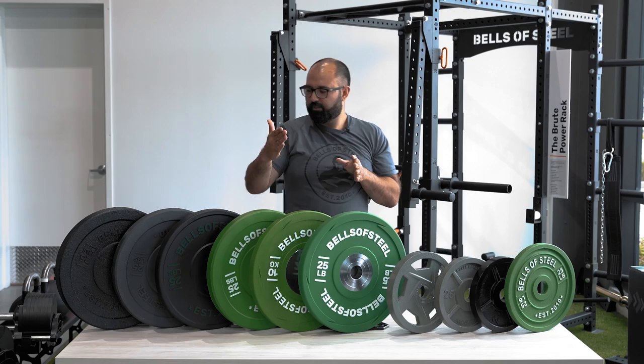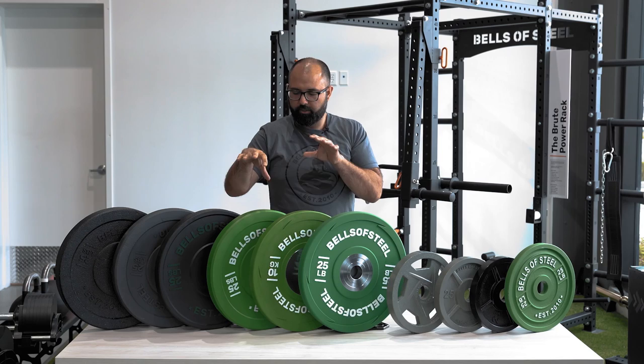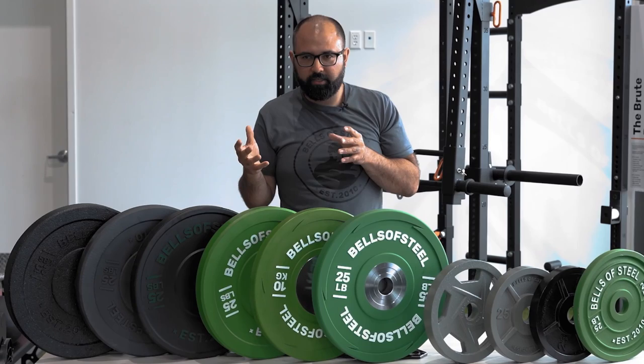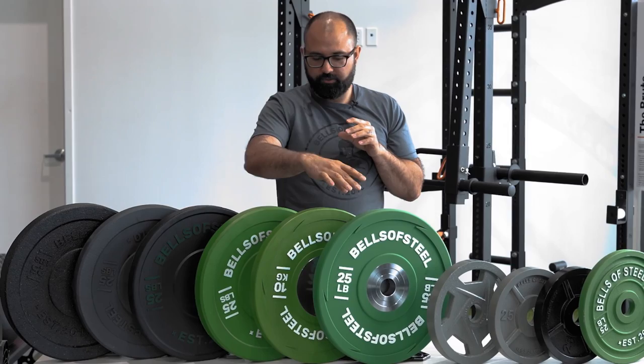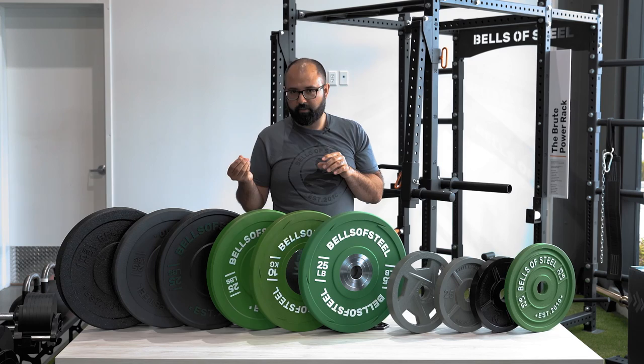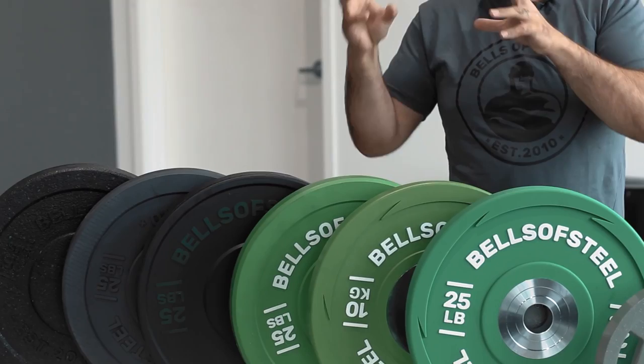Moving down the line, the colored rubber bumper plates share a lot of similar properties with the other rubber plates. The core difference is just the color — they're more aesthetically pleasing and easy to identify. Sometimes during training you're wondering if something's a 45 or a 35 — with color coding it's very clear. The colored ones do have a mild rubber odor, a higher bounce rate, and are a bit cheaper in material, but more expensive than plain black ones due to the added cost of multiple colors.